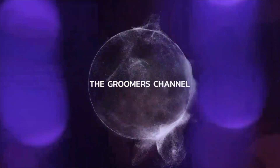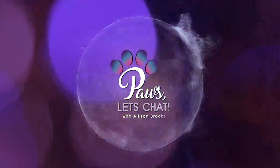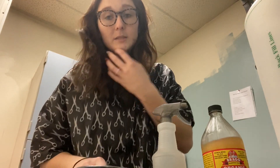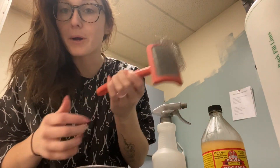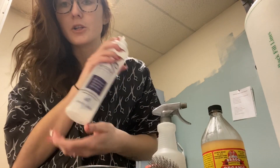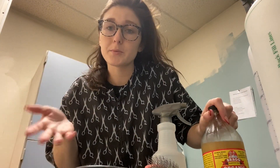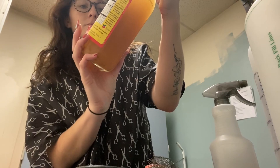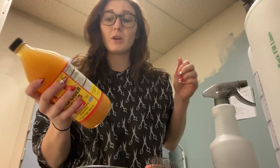Hey guys, my name is Allison and welcome back to my channel. Today I want to talk about disinfecting your tools — specifically ones that are kind of hard to disinfect, like your brushes, your combs, and cleaning out your dilution bottles. A lot of people use diluted bleach, and that kind of scares me. So I use apple cider vinegar — the organic, raw, unfiltered apple cider vinegar.